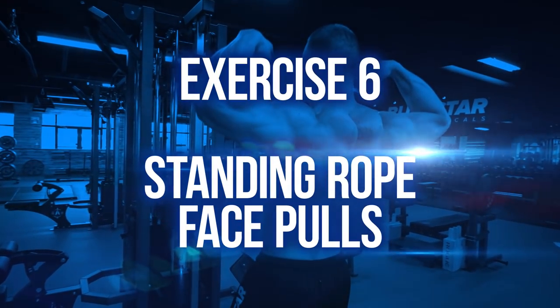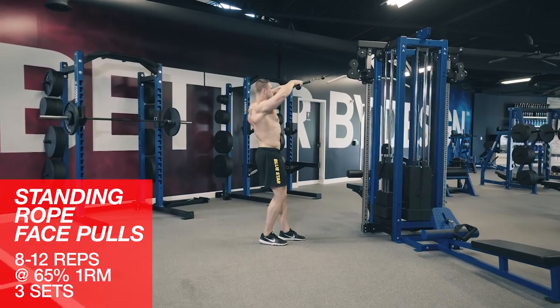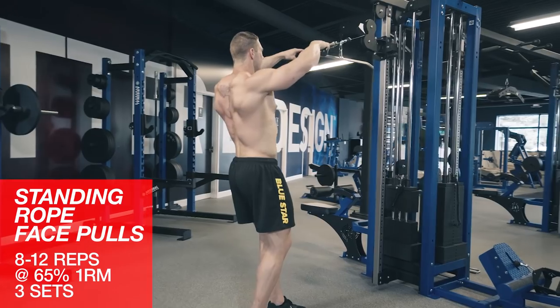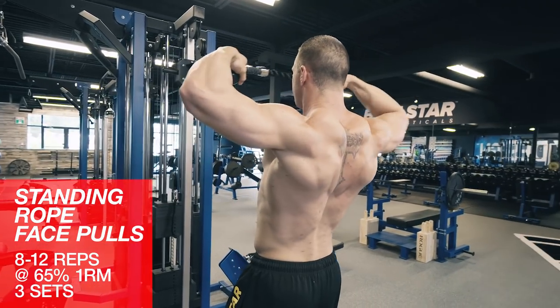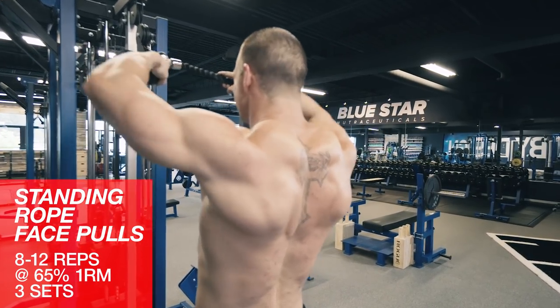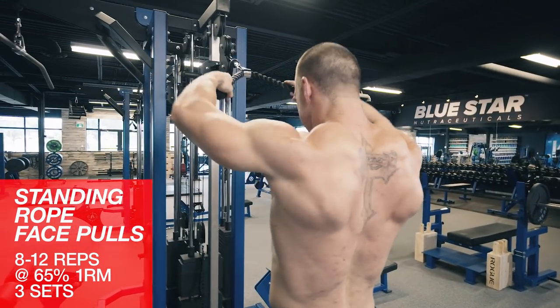Exercise six: standing rope face pulls. We'll finish off the rear delts with face pulls. Grab the end of a rope facing the cable stack, step back, then pull your arms back using your rear delts and traps, finishing in a front double bicep position. Keep the core braced and focus on contracting the rear delts rather than swinging your body.